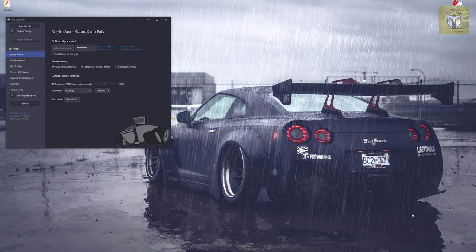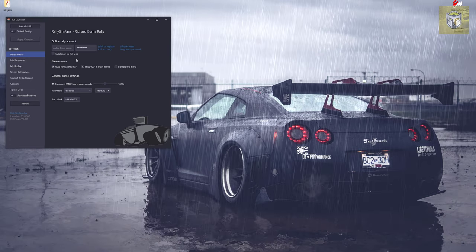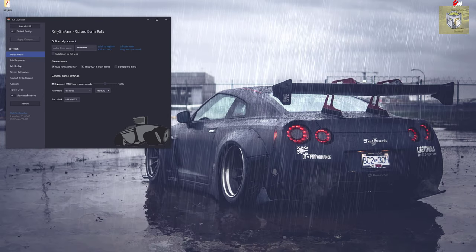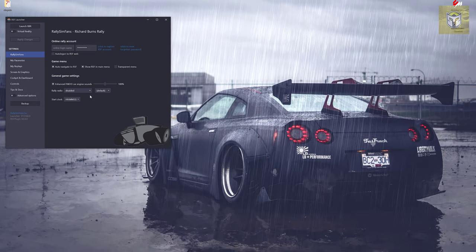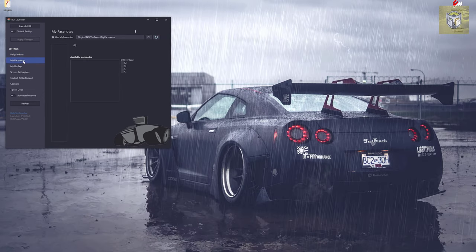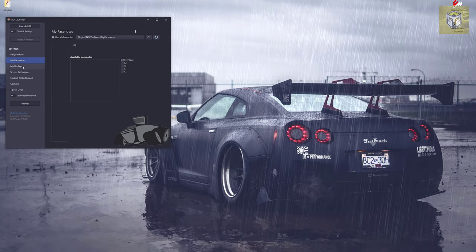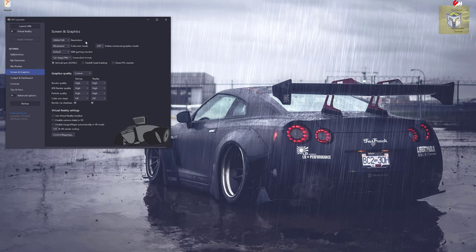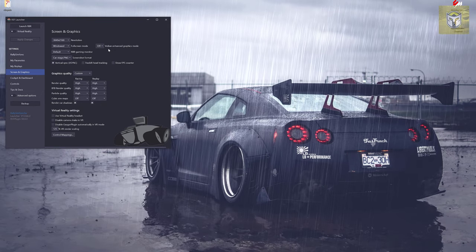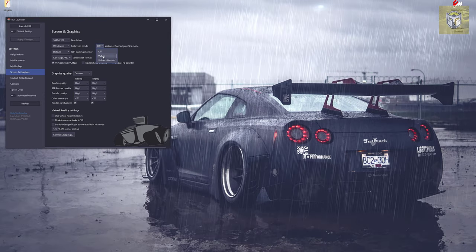When you click finish, it's going to start the launcher, which is really useful as it has many options to help you run the game correctly. The first thing is that you can actually log into Rally Sim Fans itself — the website has a massive online community. There are a number of things here about game menu and general game settings. Patch notes is a really important one. Also all your replays are stored in here as well. Screens and graphics is really important because this is an old game — it wasn't built to run on a modern PC.